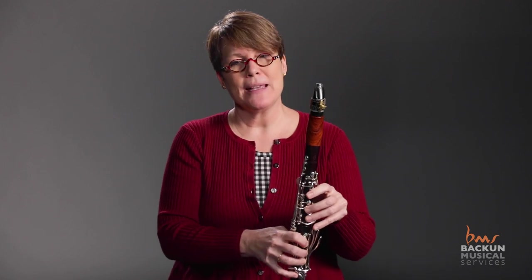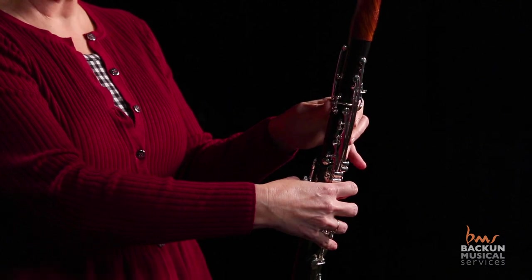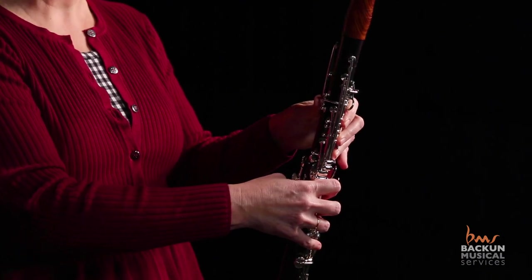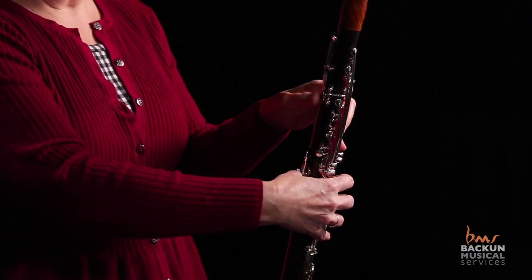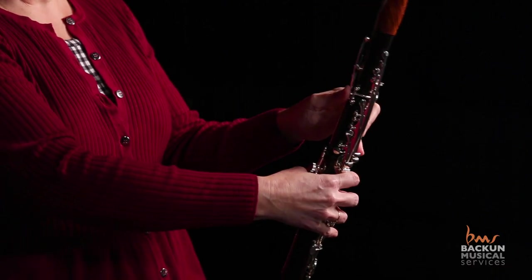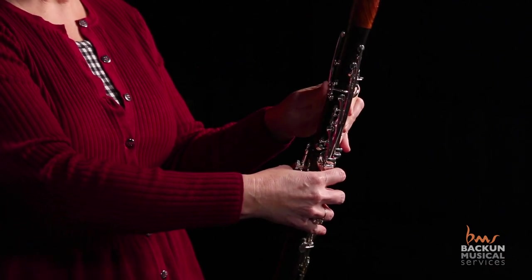The thumb is the next important thing as we look at crossing the break, because the first notes that we learn in beginning band books typically have the clarinet not using the register key. Unless we watch carefully and walk behind them to check, they develop the muscle memory to keep the thumb too low. When we then ask them to cross the break, they have to leap up to the register key, which ends up causing them to squeak because they're going to leak air out of the F tone hole in back. So walk behind and make sure that the thumb is at a one o'clock angle, with the tip of the thumb always in contact with the bottom of that register key.